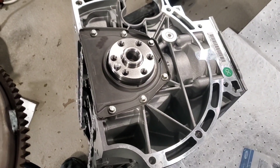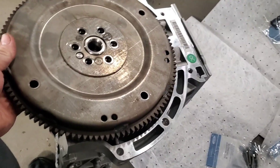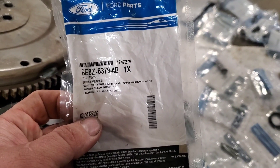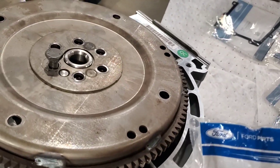With the rear main seal all snugged down, you can go ahead and put your flywheel on now. You don't have to do it now, but this is how I prefer to do it. You're going to need six flywheel bolts — part number BE8Z 6379AB. You'll need six of them.